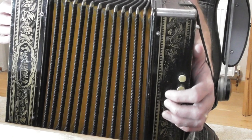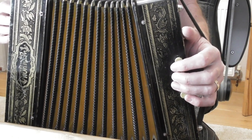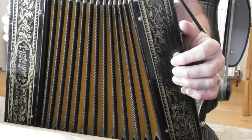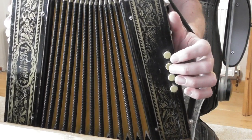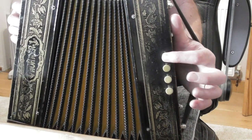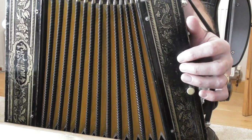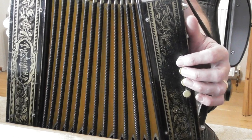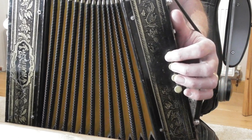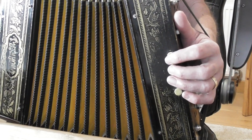The bass line for that bar is written as: capital C, small C, capital C, small G — meaning C bass, C chord, G chord, C bass, G chord. C bass, C chord, and C bass are all on the push, and the G chord uses the same button as the C chord but on the pull. So C bass, C chord, C bass, G chord — played exactly at the same time as you play those right hand notes.